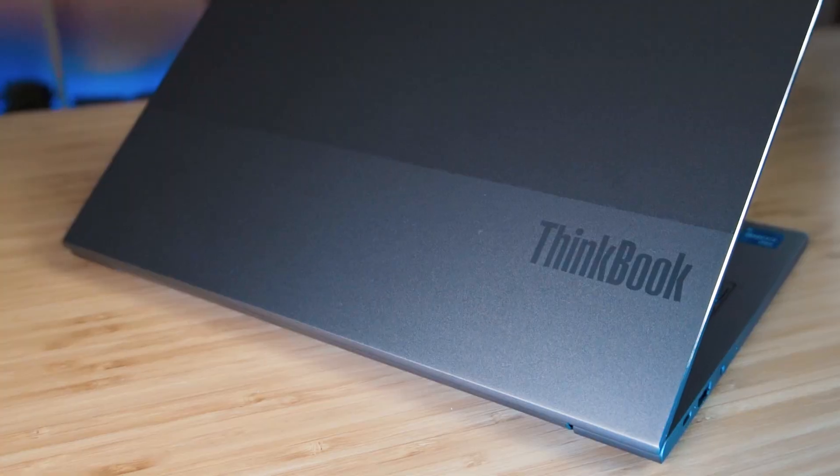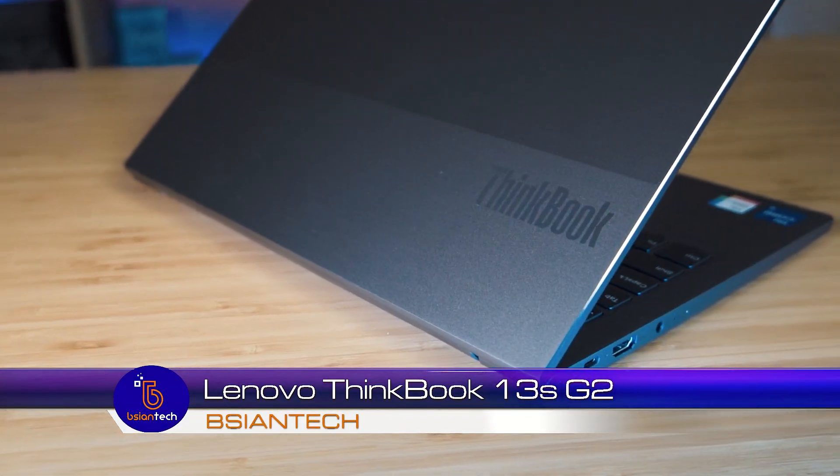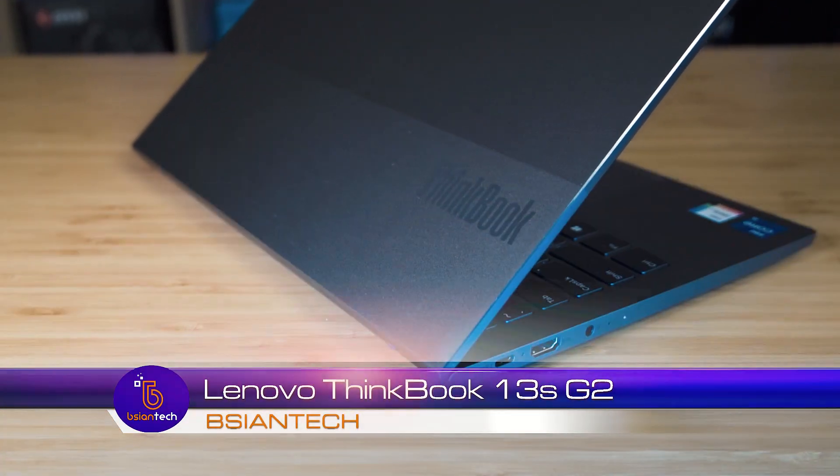G'day, my name is Brian from Beijing Tech. We're going to look into the Lenovo ThinkBook 13s G2, a 13-inch notebook aimed more for your home office or small businesses. We're going to look into the features of these computers, the temperature and fan noise, as well as the internals later in the video. As always, I will be putting timestamps along this video so you can skip to different sections to save you time.